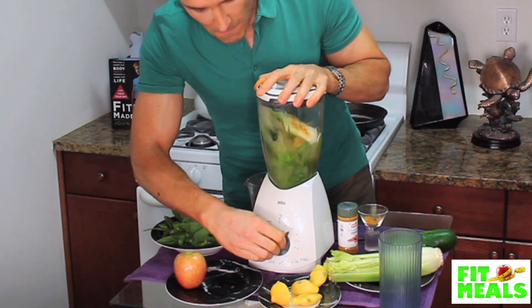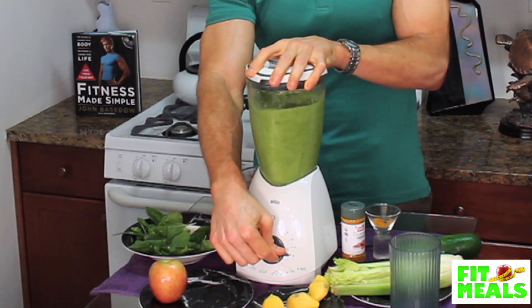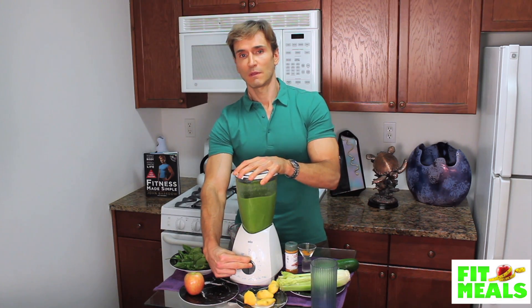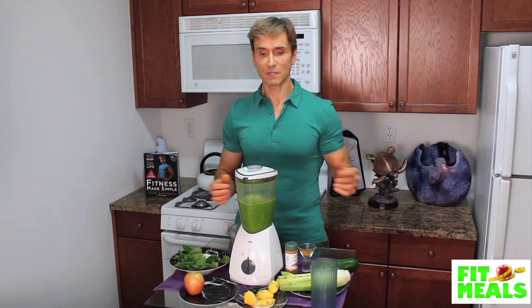Turn it up and blend. And just like that, it's done.